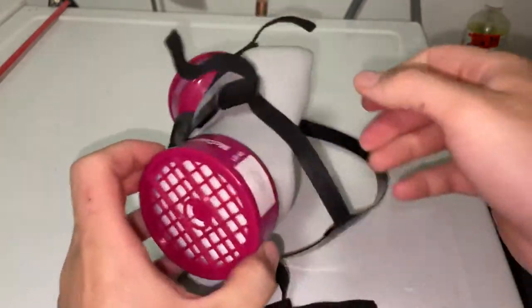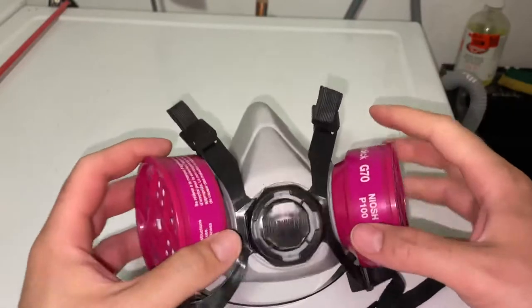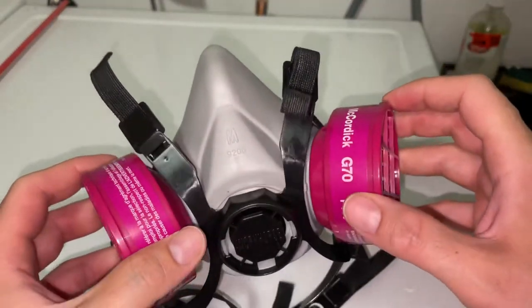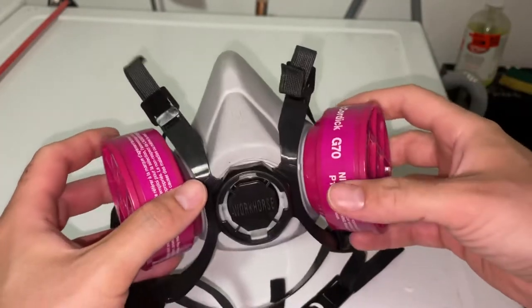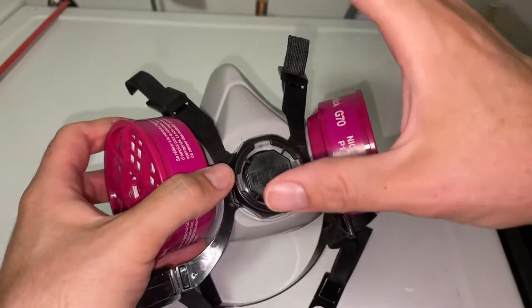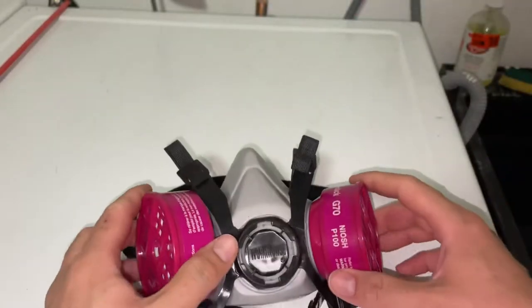That's all there is to it. The only thing you need to make sure on your end is that the cartridge is appropriate for your specific application, whether it be dust or gases, etc., and make sure that the brand of cartridge matches the brand of mask that you are using.